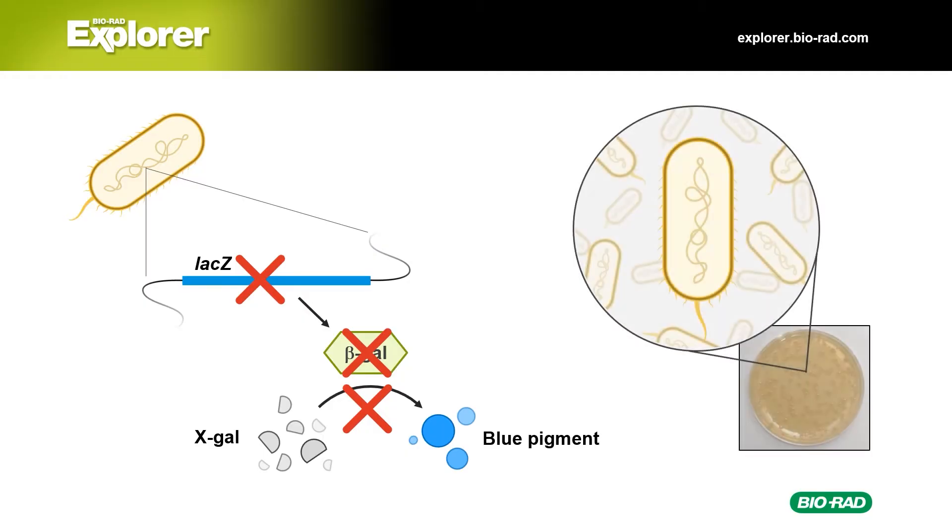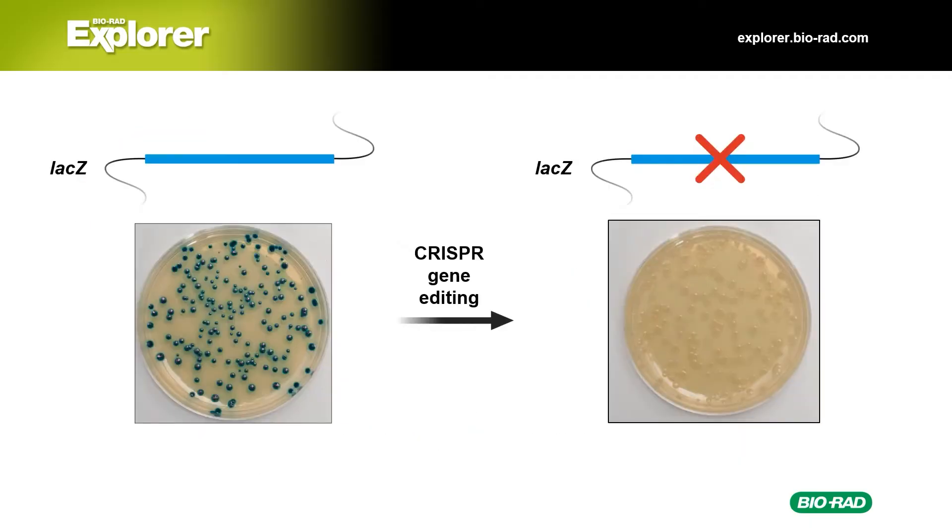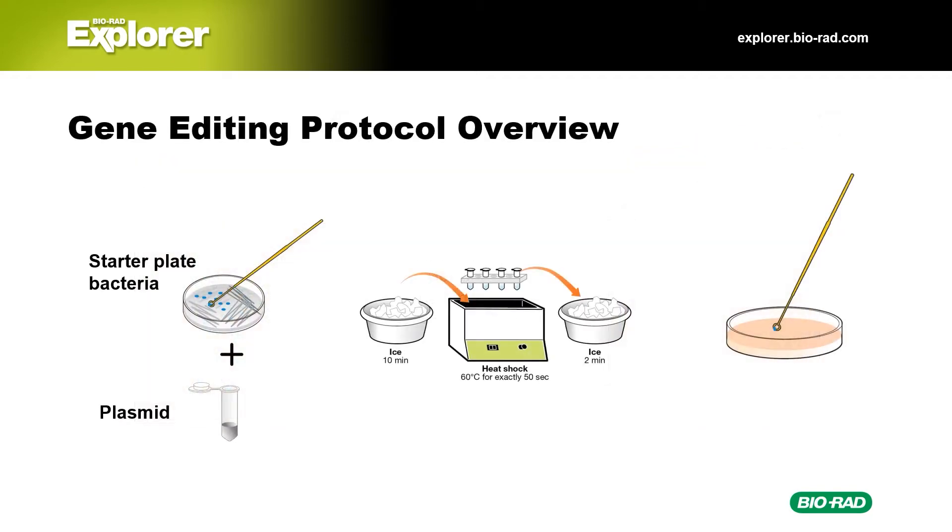These bacteria are white, even when grown on plates containing X-gal. So how can we go from blue colonies to white colonies like the one shown here? In the gene editing lab, students use CRISPR to cut the LAC-Z gene and add an insert. The LAC-Z gene in edited bacteria will no longer function, and those bacteria form white colonies. Students start with blue bacteria with the functional LAC-Z gene, then perform a transformation and plate the transformed bacteria. You can learn more about this lab in our CRISPR Gene Editing video.